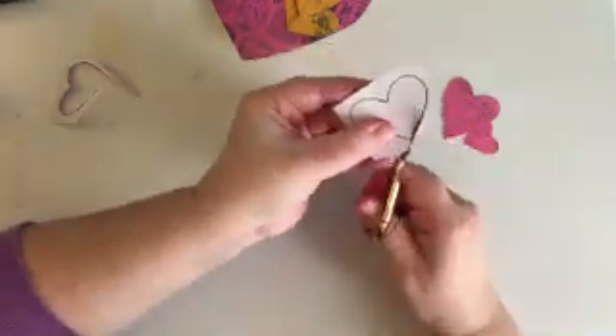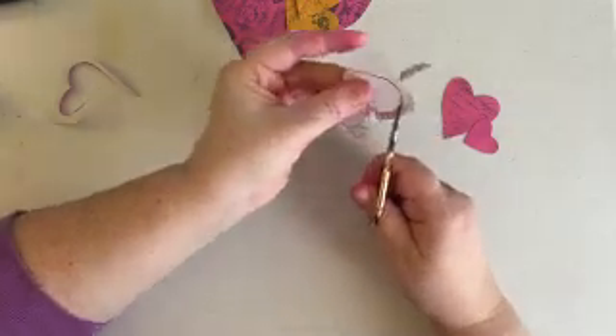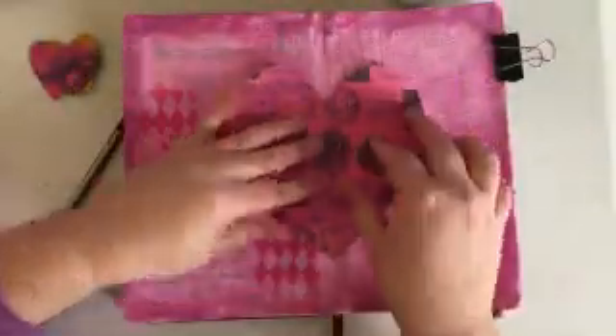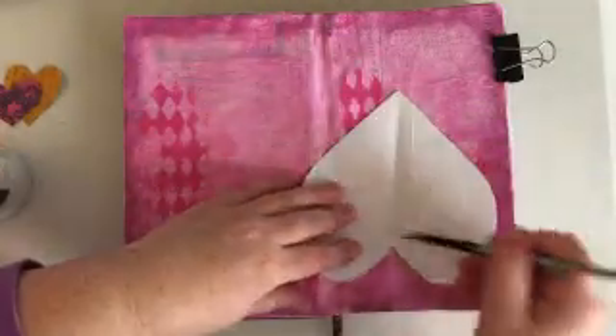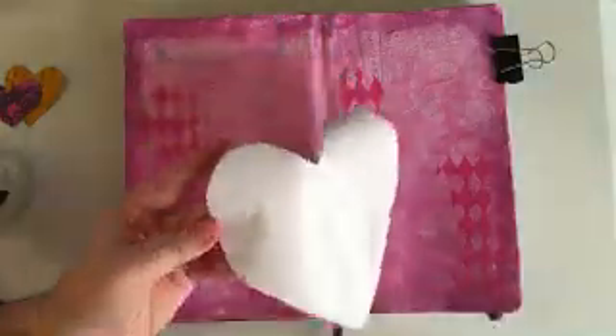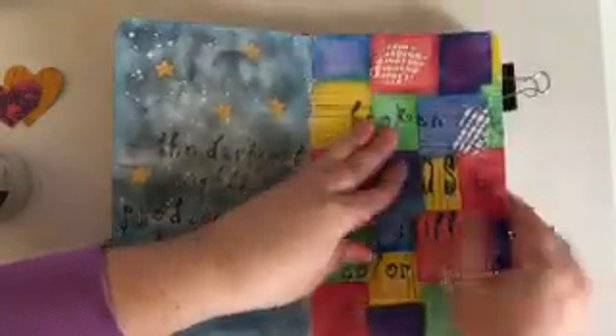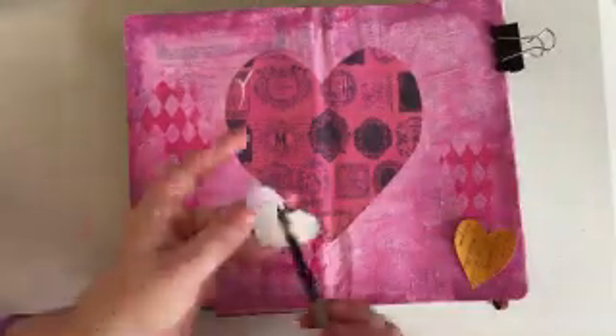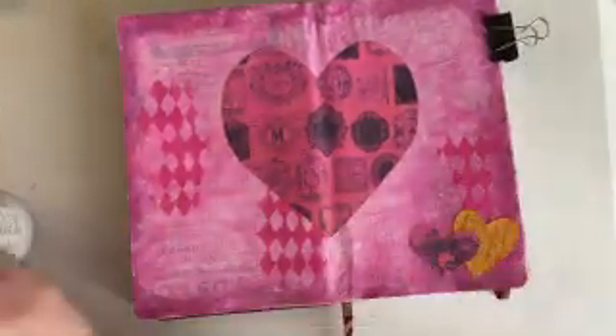I'm folding my heart in half to make it easier to stick on the page, since it's going right in the middle, and using my bone folder to create a strong crease. You can see on my book the spine is splitting, especially on this set of pages, so I've been reinforcing them all. I do have some techniques to fix the binding issue, which requires cutting the spine and rebinding — I'm not quite brave enough to try it yet because I have some of my favorite pages in this book. The clip at the top right-hand corner is holding the pages down because the spine has become warped.